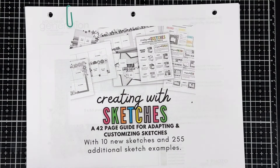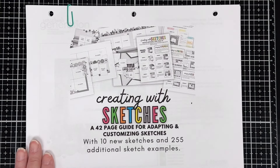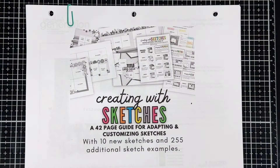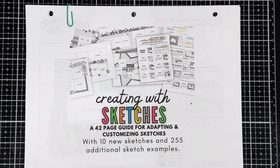This month, January of 2024, I'll be participating in my very first YouTube hop. The hop is organized by Nicole Bingaman, also known as Coley Bing here on YouTube. We will be using the Creating with Sketches guide put out by Allison Davis of Scrapbook Generations. Each month we choose a sketch — everyone follows the same sketch but interprets it their own way. For January 2024, we'll be using two-page sketch number one, and I will be making mine into a single page.